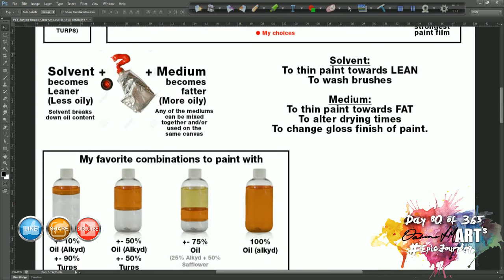Let's quickly revisit fat over lean. When you add solvent — turps — to your paint, it becomes less oily because the solvent breaks down the oil content, diluting and making it leaner. When you add medium, you're also diluting your paint but making it more oily — there's no breaking down of the oils because the medium is an oily substance. So on a molecular level, your oiliness is increased even while you're diluting. It's not about the amount of paint — it's about the amount of oil.